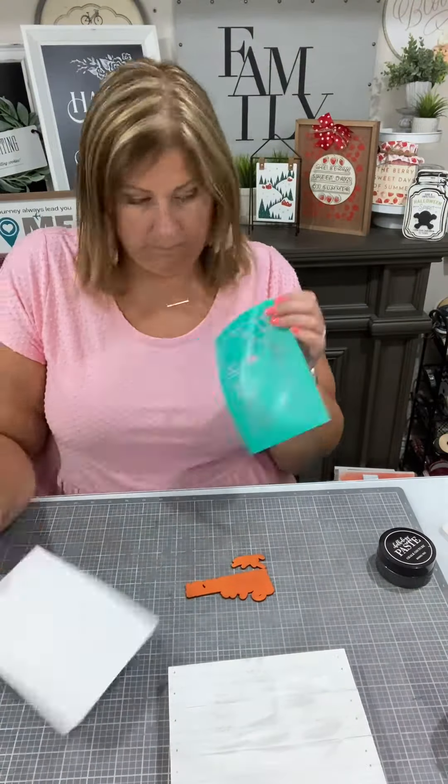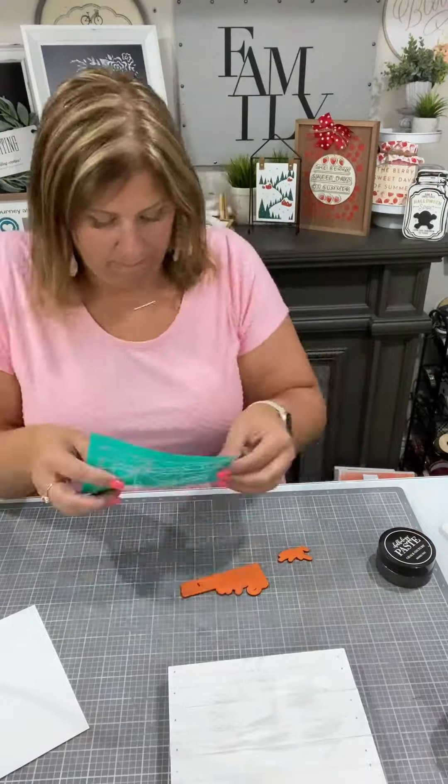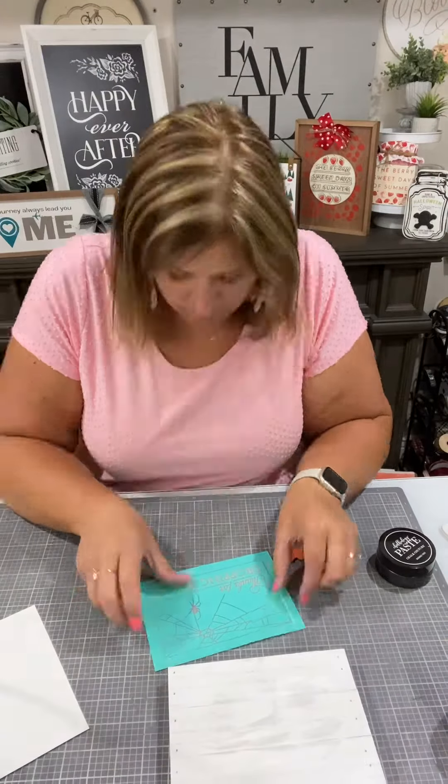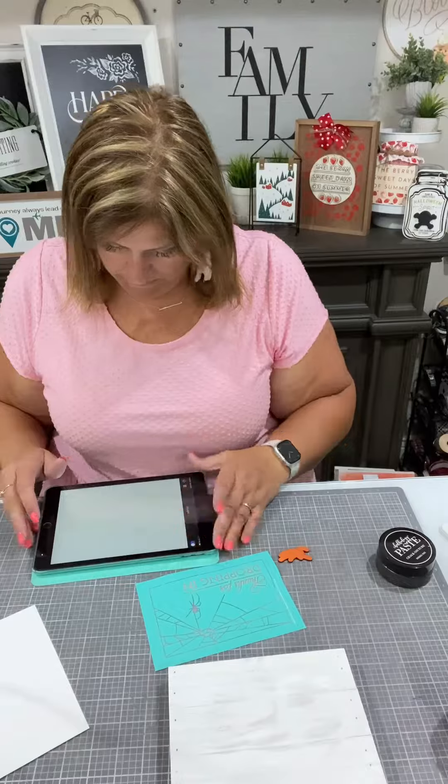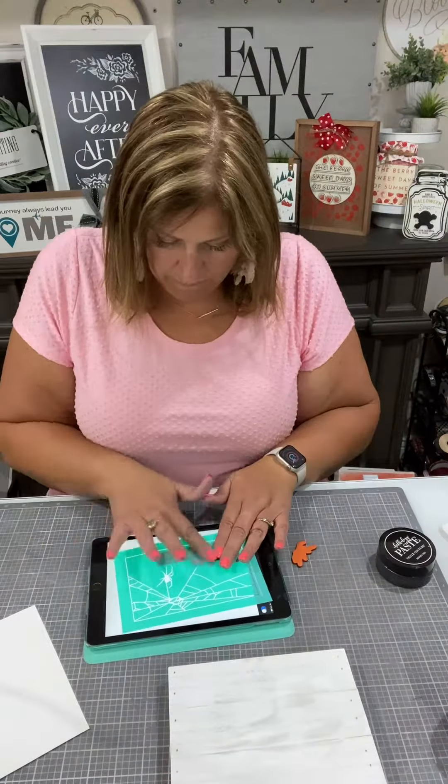These happen to match the words and the spider of the transfer. I'm just going to fuzz my transfer a little bit and line it up. I think I need my light board, so I'm just going to line it up with the wood cutout.